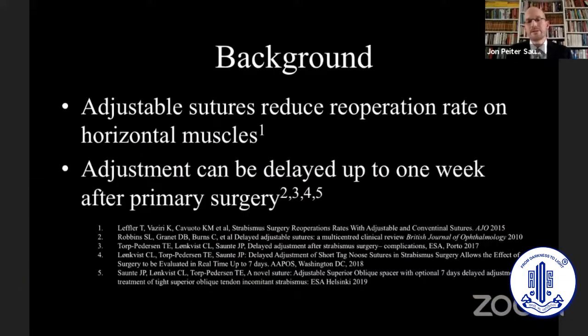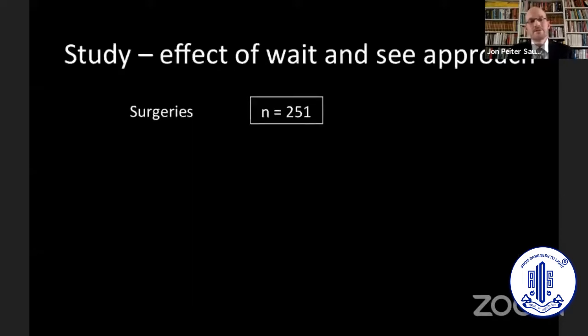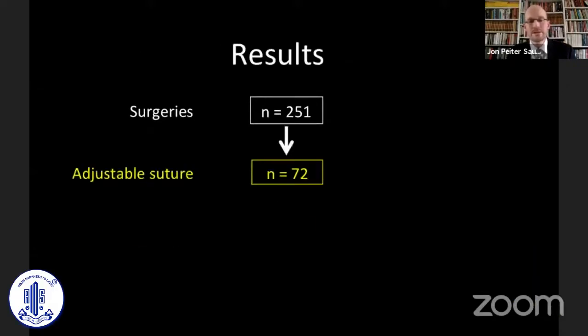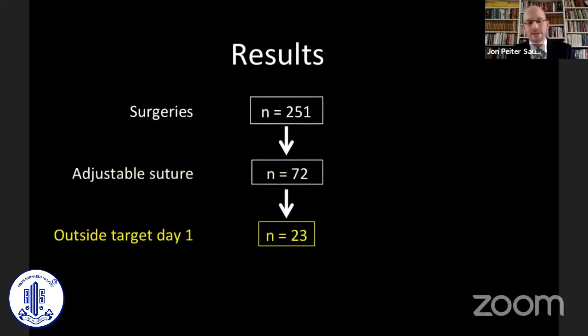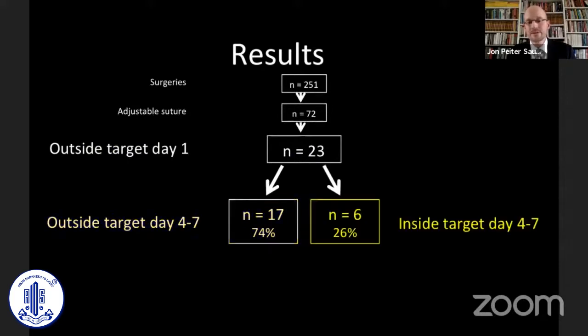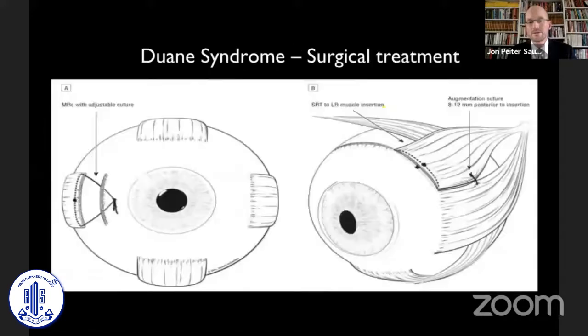We looked at different groups of patients to see what happens if we delay adjustment. In a group of 250 patients, 72 of these were complicated and had adjustable sutures put in. 23 of them were outside target the first day after surgery, but waiting up to a week, only 17 were outside target. So a quarter of these patients were actually moving into the desired amount of deviation on their own.